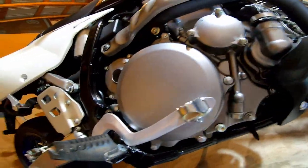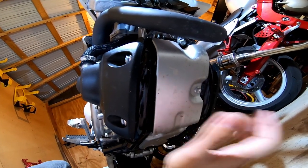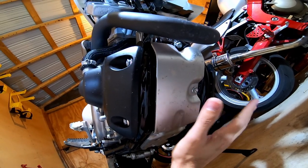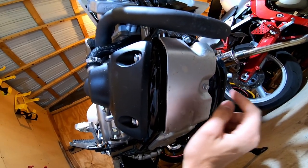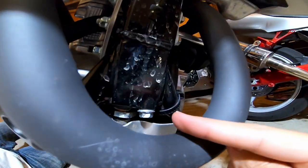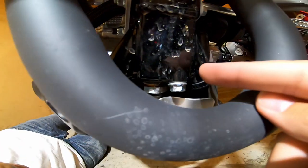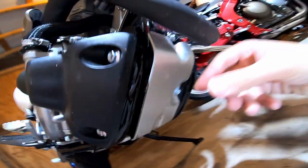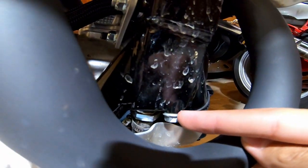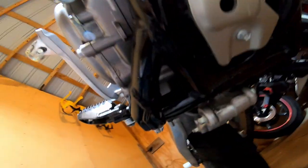To drain the oil you unscrew this drain plug down here. Sometimes you have to remove the bash plate but not every time — the first oil change is one of those times where you don't have to, but I'm going to anyway. It uses 10-millimeter bolts, I think there are four of them, and removing it gives you easier access to your plugs. I also want to clean the mesh screen filter in this tank here, though you don't have to on the first oil change.